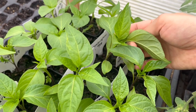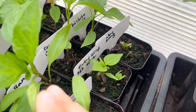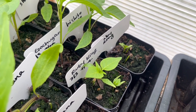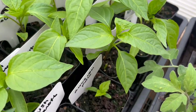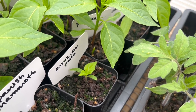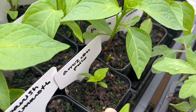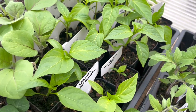I want them well fed before they go into the ground. Most of them are pretty big with a few sets of true leaves. The ruby king bell peppers are a little farther behind — I think the seed is a little bit older. And the arroz con pollo pepper is also a little smaller; it just takes quite a while to get going and to even start producing any peppers.